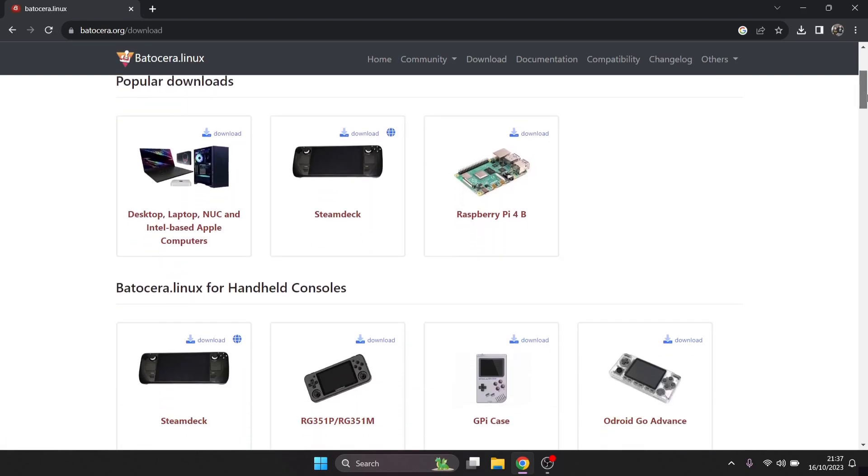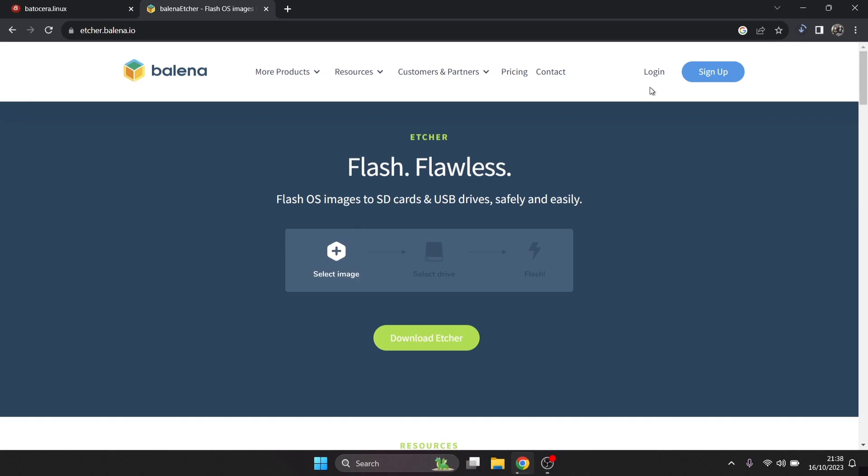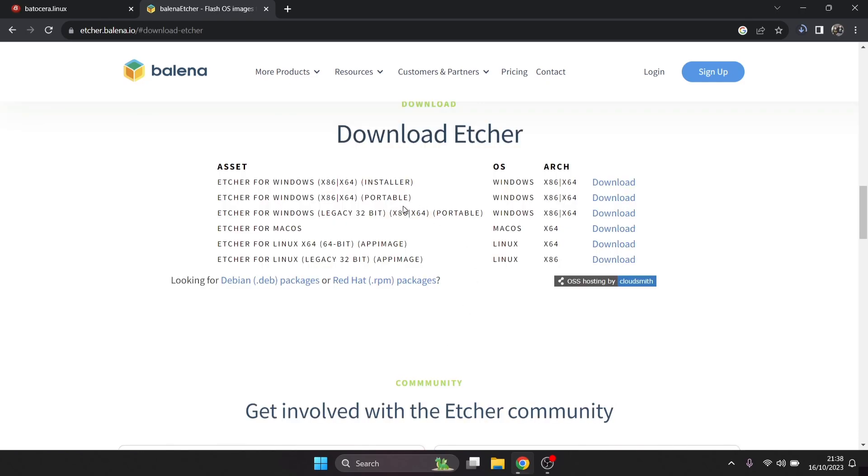On the Batocera website there are several different options for what to install it to. Today I'm going to be doing this on a desktop or laptop — shortly I'll also be doing it on Steam Deck and my Raspberry Pi 400. For now let's stick with the desktop version. While that's downloading, we also need software to flash the image to a USB stick, which is Etcher. Both links are free and will be in the description. I'll grab the portable 64-bit version for my laptop.